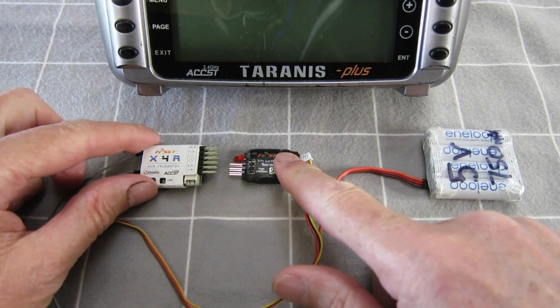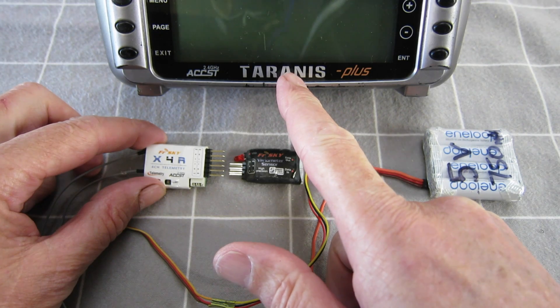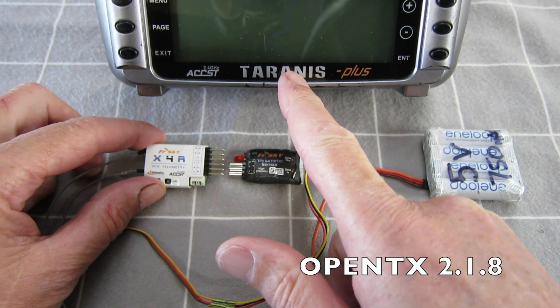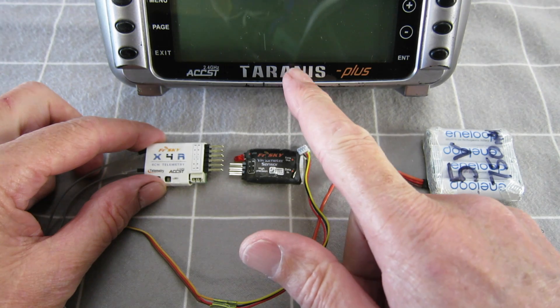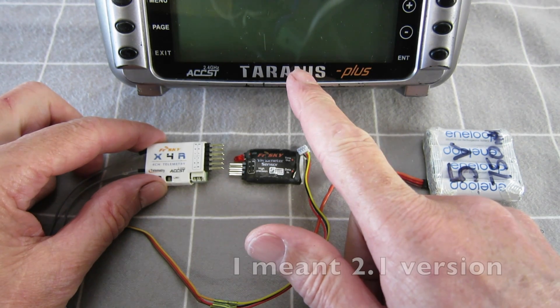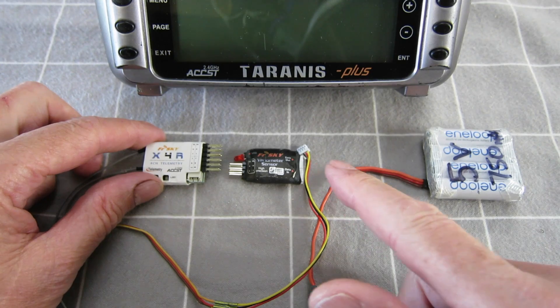This is how to set up the VarioSensor with an X-Series receiver and Tyrannus running OpenTX 2.1.8. When OpenTX changed to the version 2, all the telemetry setup changed, so you sort of have to redo it.